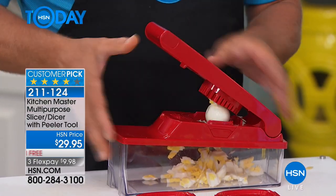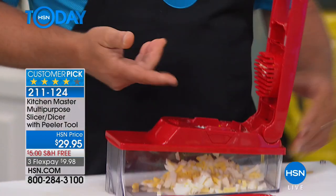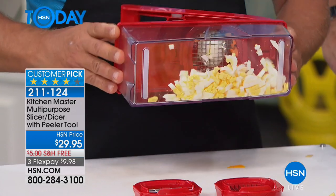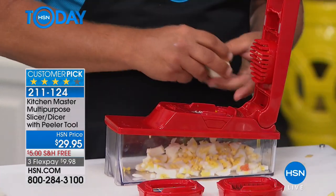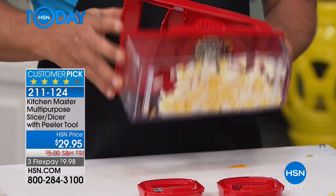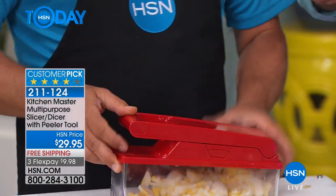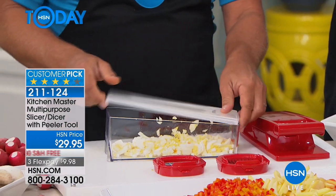Add a little mayonnaise, you can dice up some pickle in there, and season it. Then put the lid on and make your egg salad right in the bowl that the machine comes with. That's four or five eggs already done. It's really hard to mash an egg with a fork. I love eggs — it's a pain, so I actually have this and it makes life so much easier. You can put ham in there, you can do turkey in there, chop all those different kinds of meats and mix it right in the same bowl.